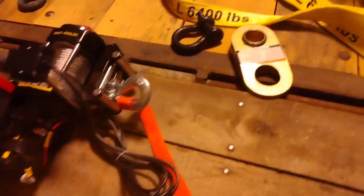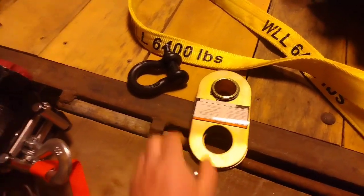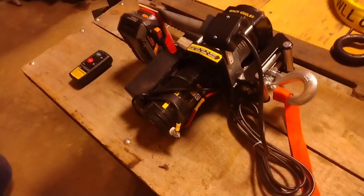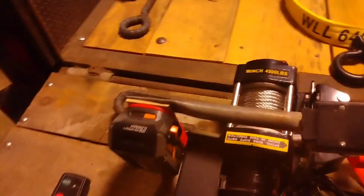You can use a block to double your winching power, which is a consideration if you're getting close to the maximum effective pulling power of it.